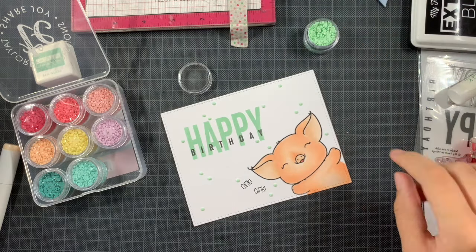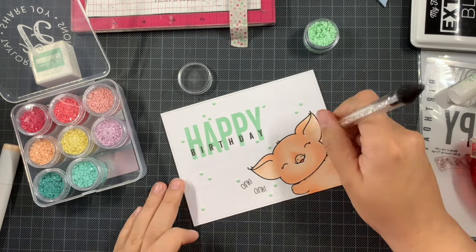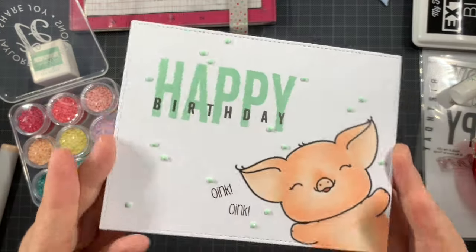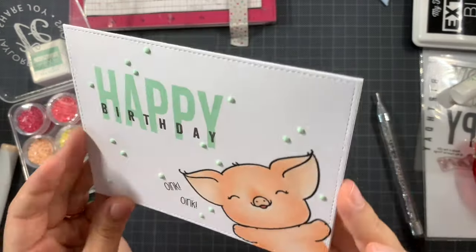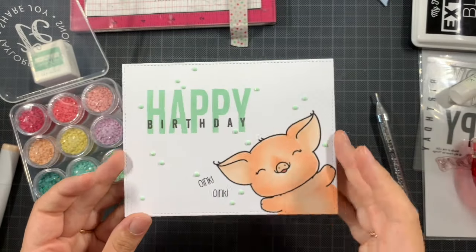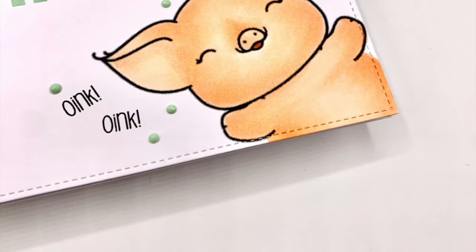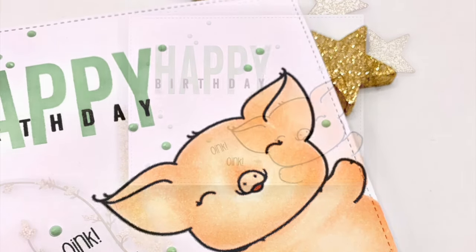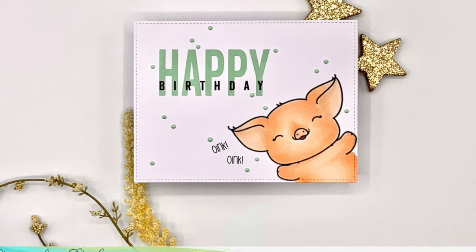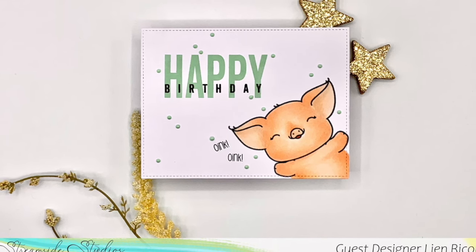I truly love how this turned out — it's really clean and simple, which is my style. About 95% of my cards are clean and simple. You don't have to add the embellishments; you can use others, or even make a shaker. There are so many possibilities! Thank you so much for being here, and I wish you all an incredible day. Bye!